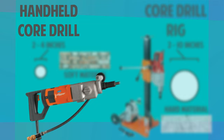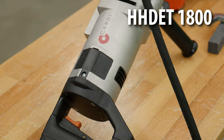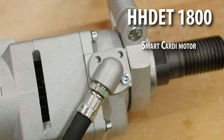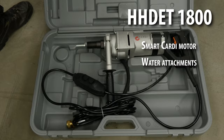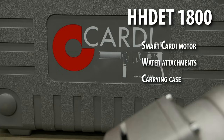Handheld core drills like the HHDET 1800 are compact, allowing for easier handling and ideal results in confined spaces. This core drill features a smart electronics motor from CARDI, which means there will be no overheating of electrical components in this tool. With water attachments and a rugged carrying case, the 1800 core drill is the perfect tool for moving from task to task.